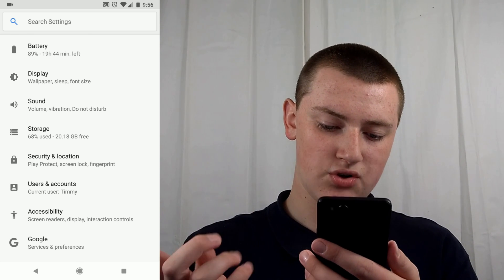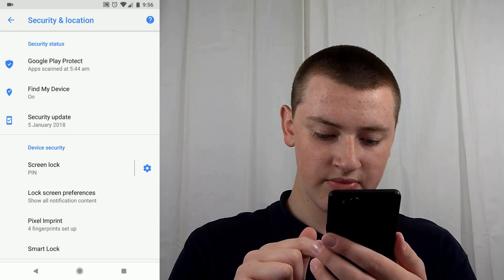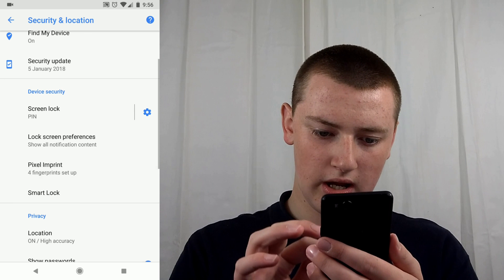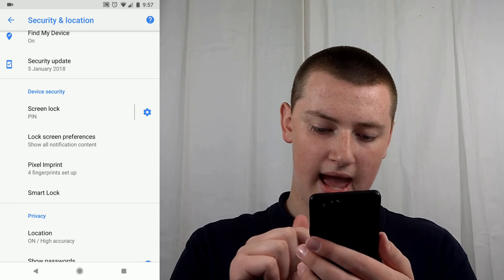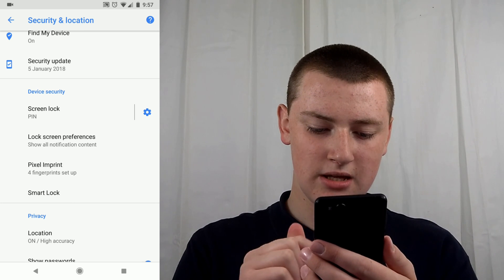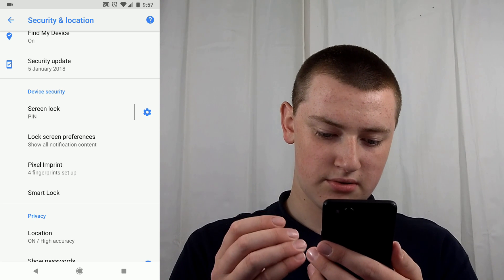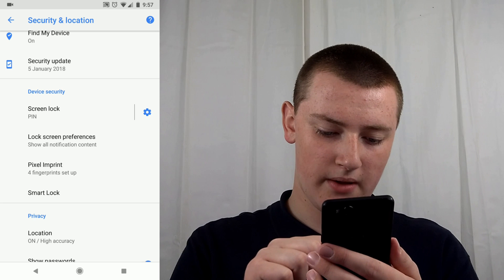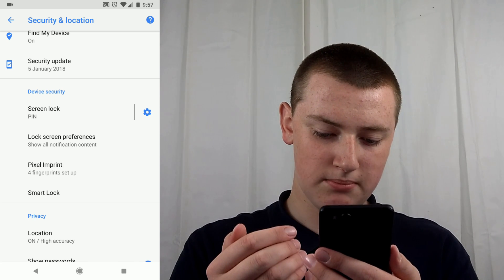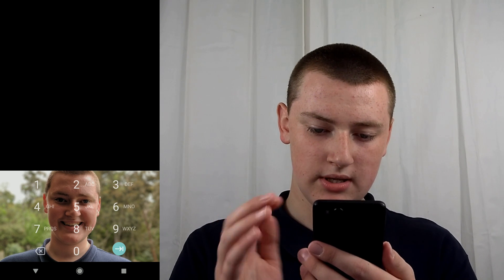You can scroll down to Security and Location. If it's a different version of Android, it may just say Security or something like that. Then come down — on the Google Pixel it's under Device Security, and it's called Pixel Imprints. If it's not a Google Pixel, it may just say something like Fingerprint Reader or Fingerprints. Find that and tap on it, and you'll see it says four fingerprints set up, because Tim has already set up four of them.